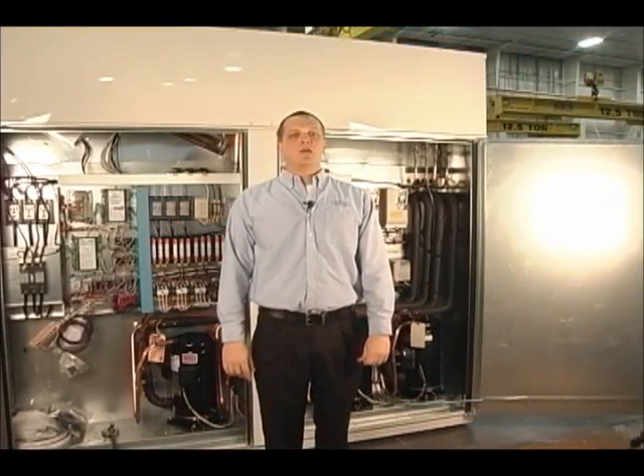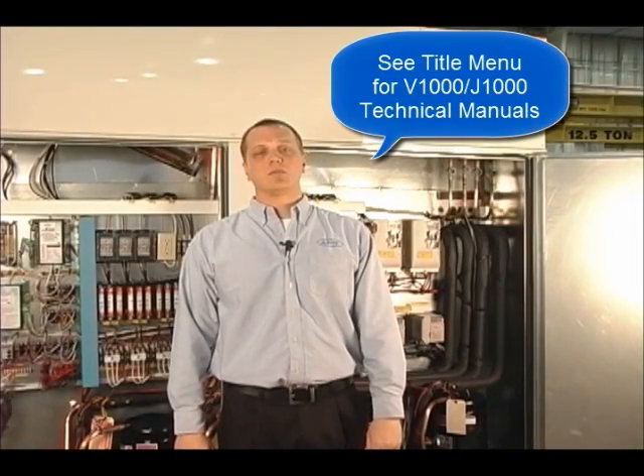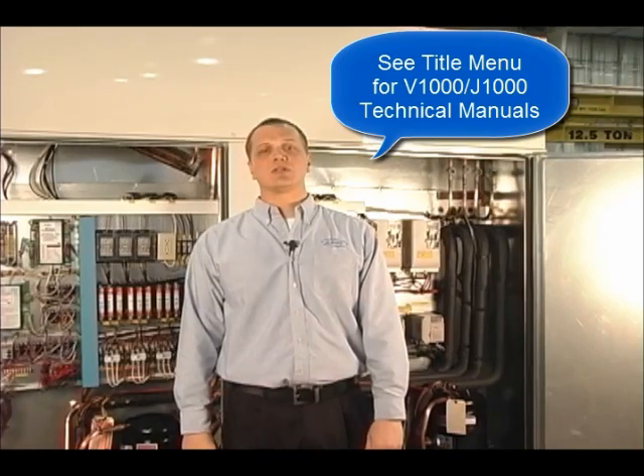Other common faults include overvoltage (OV), undervoltage, and overcurrent (OC). Motor overload is an OL1 fault and drive overload is an OL2 fault. If standard reset procedures do not clear the fault, please refer to the guide for possible solutions.